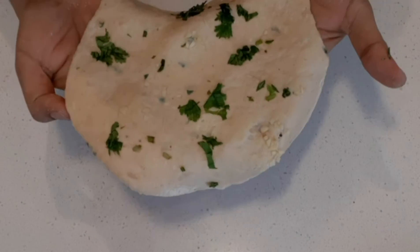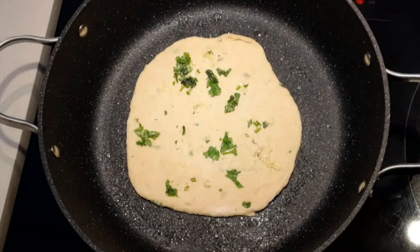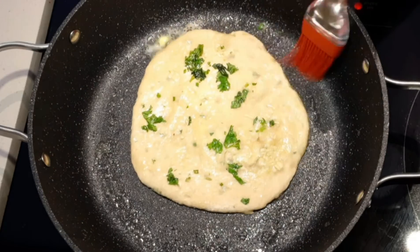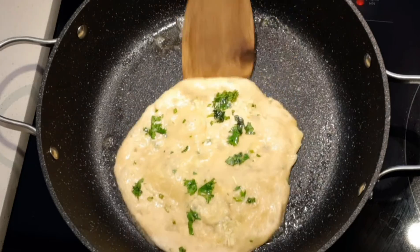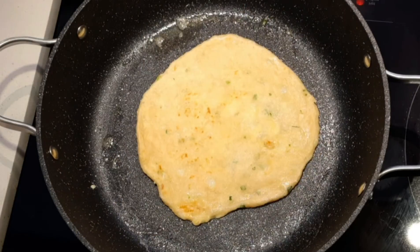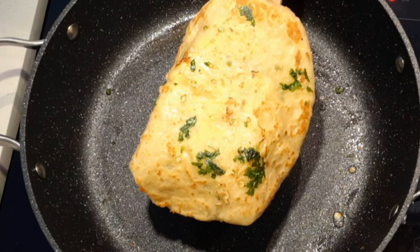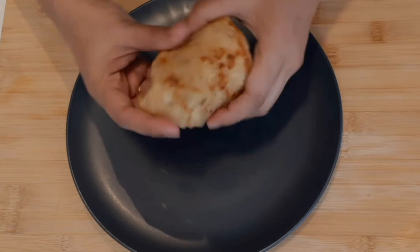The paratha is now ready to be cooked. Apply oil, butter, or clarified butter to a pan and place the rolled dough. Apply some more butter on top and bottom for nice flavor. Keep flipping so that both sides are well cooked. After a few minutes on each side, the cheese-stuffed soft potato paratha will be ready.